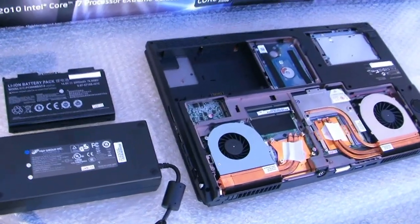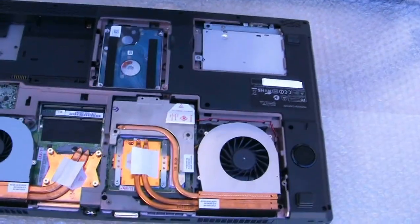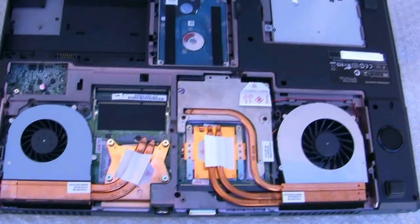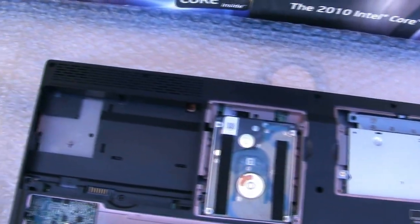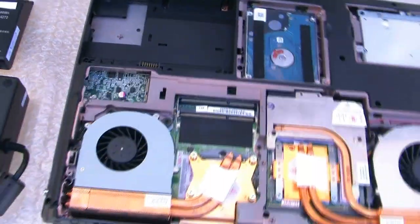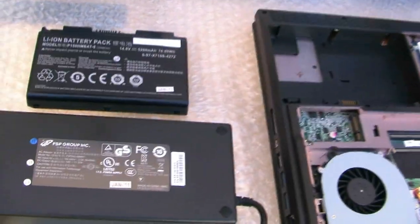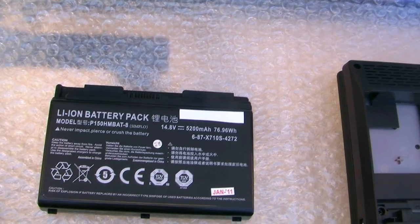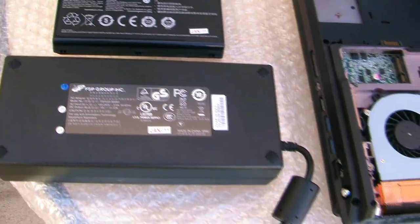Here's a little look at the underside with some of the components — nice heat sinks, well designed, real quality look and feel. And the power brick as well as the battery that's installed in the new Sager NP8170.